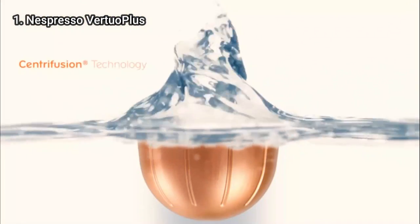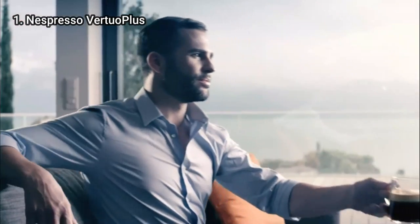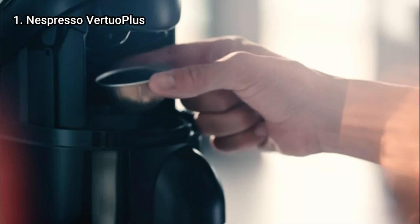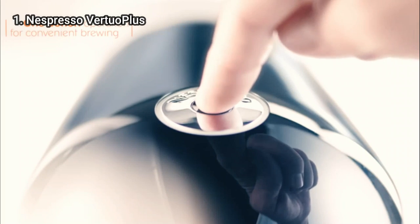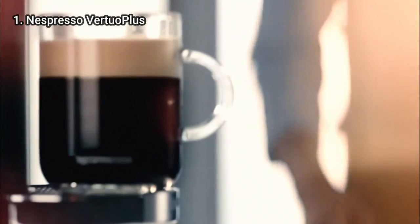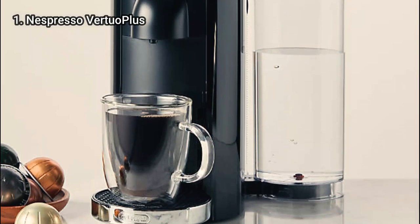Another feature that made this machine a top choice is the 360-degree adjustable water tank. The tank rotates to the side or the back of the machine, so it's easy to fit the device anywhere. The Vertuo Plus has a decent used capsule container that fits 10 used capsules. Another nice thing about the Vertuo Plus is the capsule ejection system that slides the pod into the container when you open the lid — you don't have to take out the hot pod when the machine is done brewing, and you can take the pods out and recycle them once the container is full.